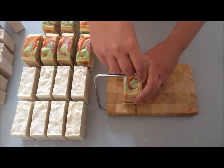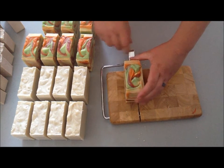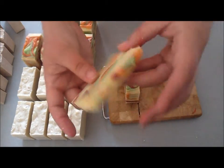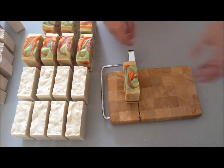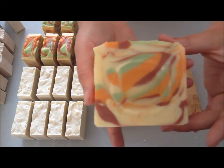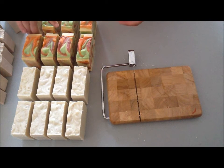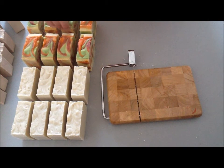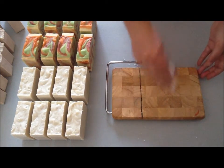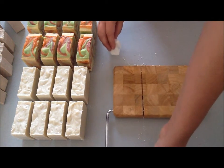Alright, last slice — and that's that end piece, those will be for some samples too. That's what that side looks like, and there you have it — that's my Japanese pear and ginseng. I'm hoping that this will become a regular in my line, along with oatmeal, milk and honey, and cucumber melon — like a staple for me — because I really like this scent, it's really nice.